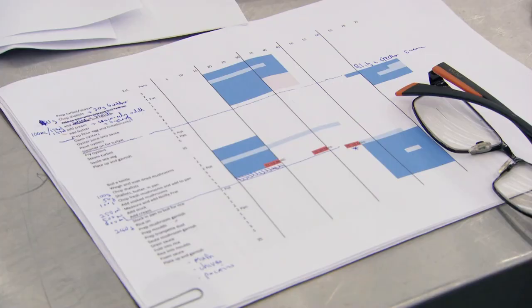In my company world, spreadsheets are used a lot. So I've made a spreadsheet that's my plan for my menu. Because if I don't have that, then I'm going to go all over the place and I'm going to run out of time.